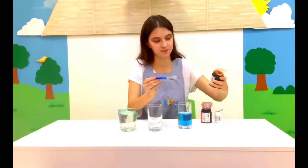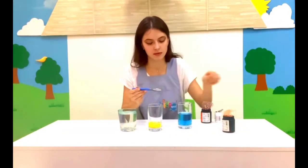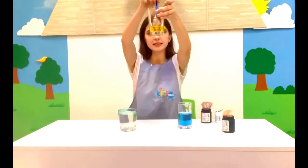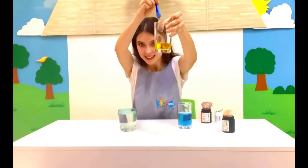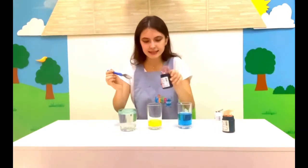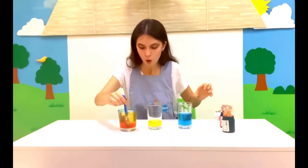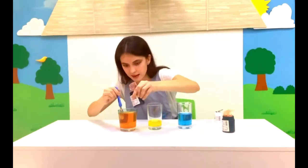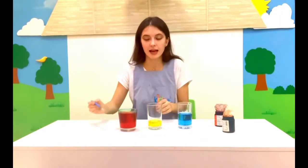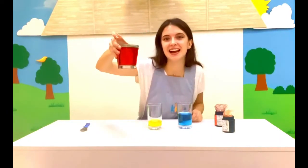Okay, next one. What color is this one? Yellow! And the last glass. And what color is this one? This is red, exactly.